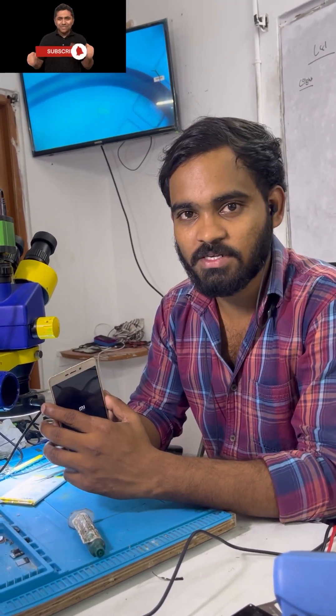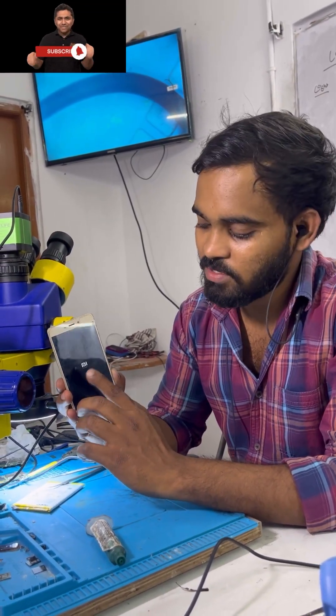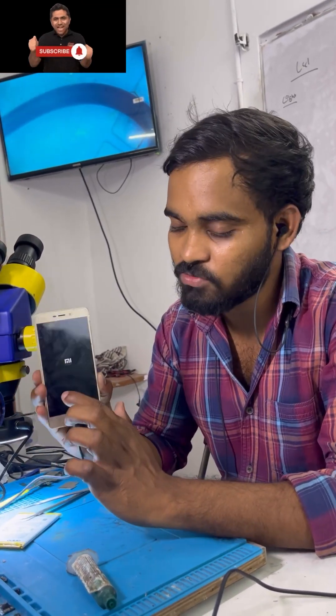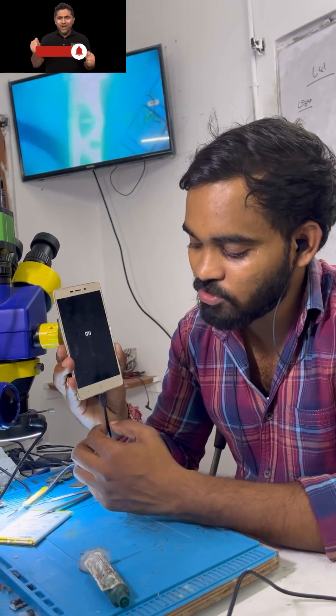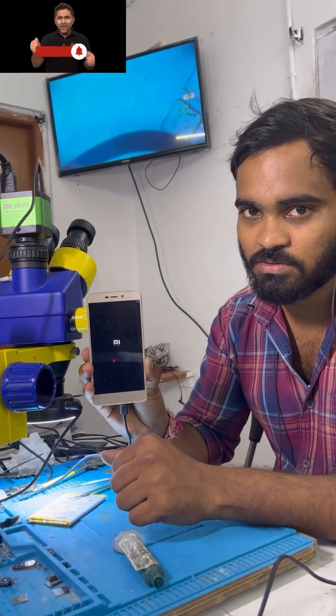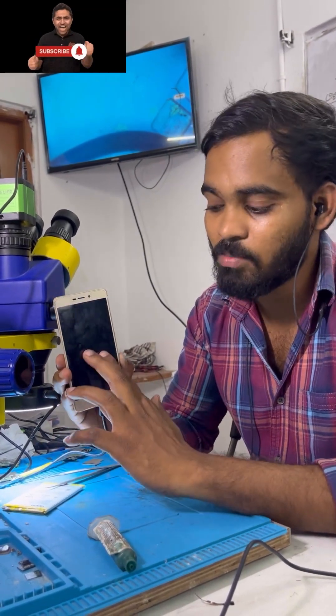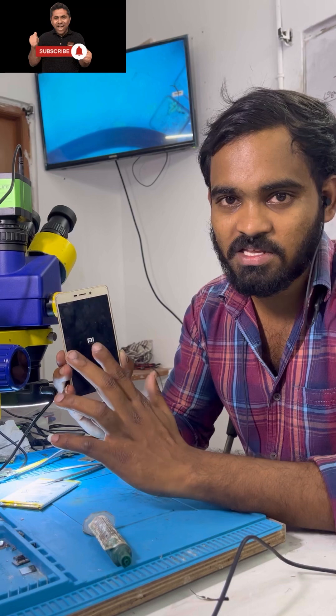Hi friends, welcome back to my network chip level training institute. Here is the Redmi 3S model. The customer has a restart problem — when you are doing mobile charging, you are doing auto restart. So basically, the EMMC is the issue and we have to choose the auto restart.